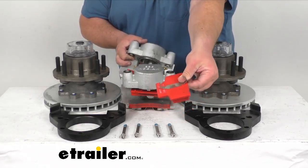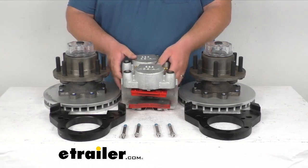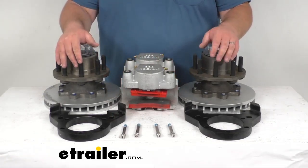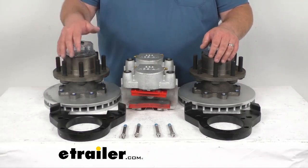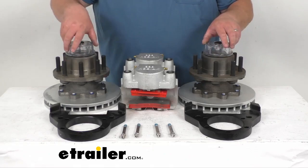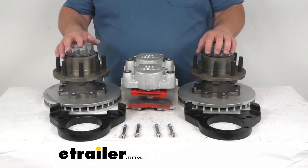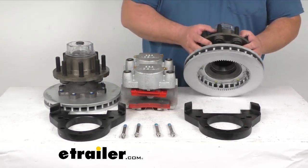It's got two springs up by my thumb that simply pop back in whenever you're installing it. Overall, from what I've seen from this kit, it's very well made, as with all Kodiak and Dexter parts. You're also going to get your grease oil caps included, as well as the rubber plugs to fill them up with oil. Just a very nice, super heavy duty design.